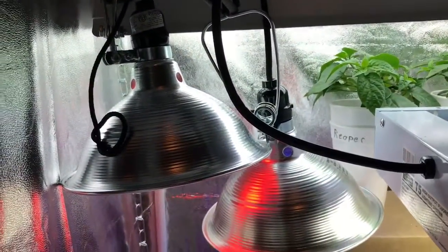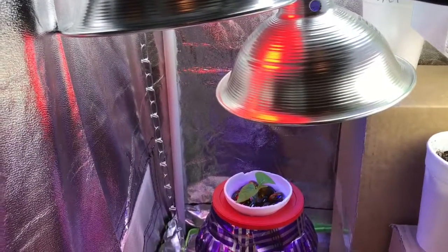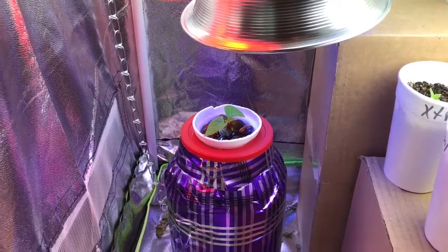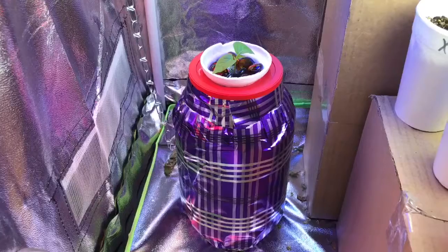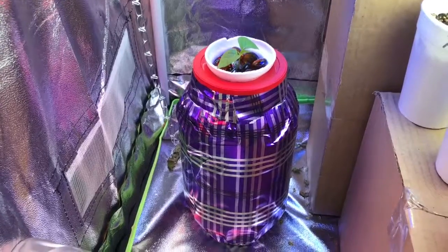I've got the shop light up there. It's pretty high off this guy. I may put him up on something to get him a little higher. But this is a start. So anyway, that is my first attempt with a completely do-it-yourself Kratky. I hope you enjoyed it. Comment, like, subscribe — please and thank you.